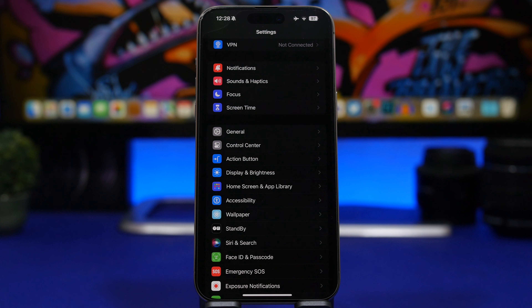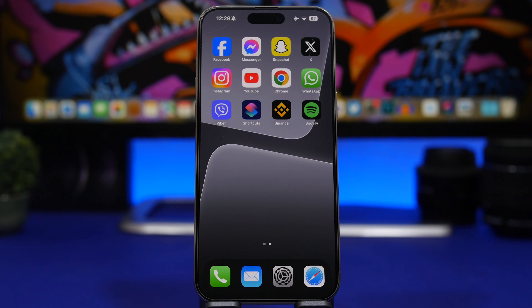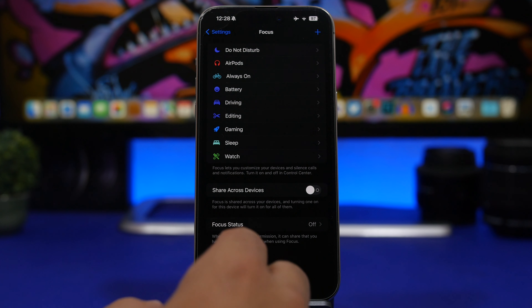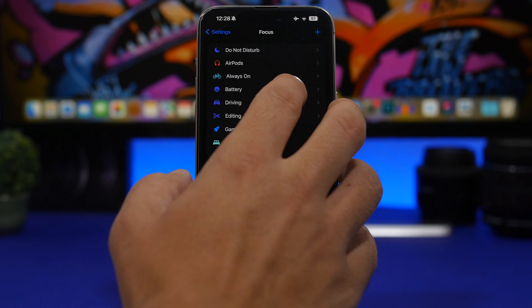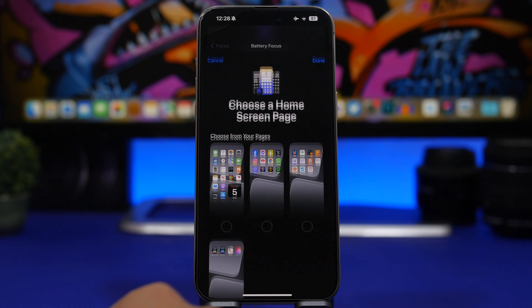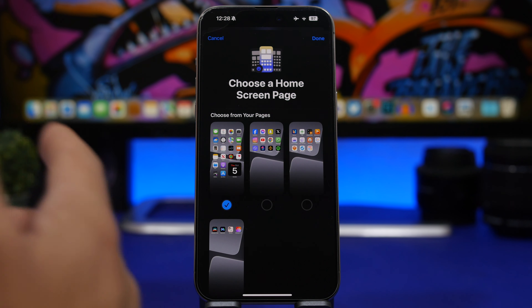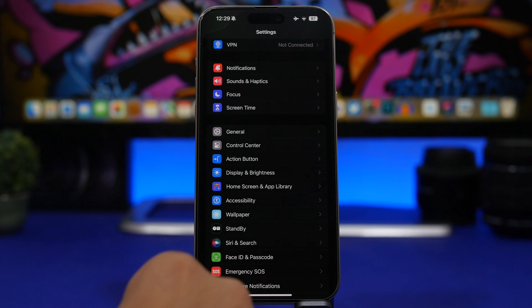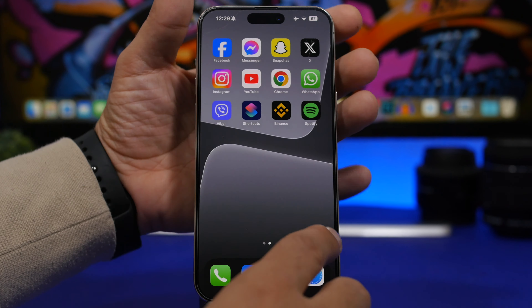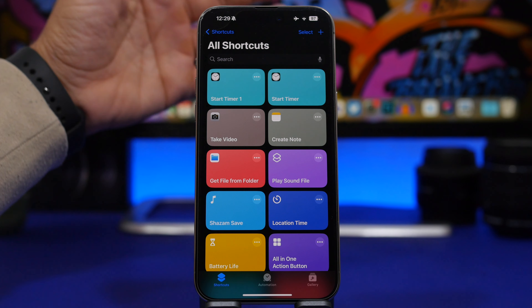You can also use Focus mode tricks to hide apps on your home screen. If you have multiple pages with social and messaging apps and want to quickly hide them, go to Focus and create a new Focus mode. Under the home pages option, tap Choose and select which page you want visible when the Focus is on. Assign it to the action button and you can instantly hide pages.